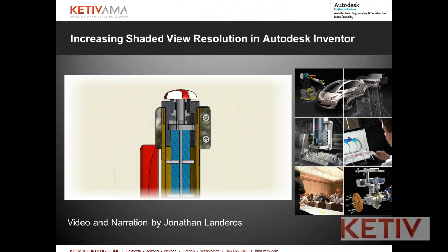Hello, Jonathan Landeros for Kativ Technologies, and in this week's video I'm going to show how you can get the best possible resolution in shaded views on your Autodesk Inventor drawings. So let's go ahead and begin.